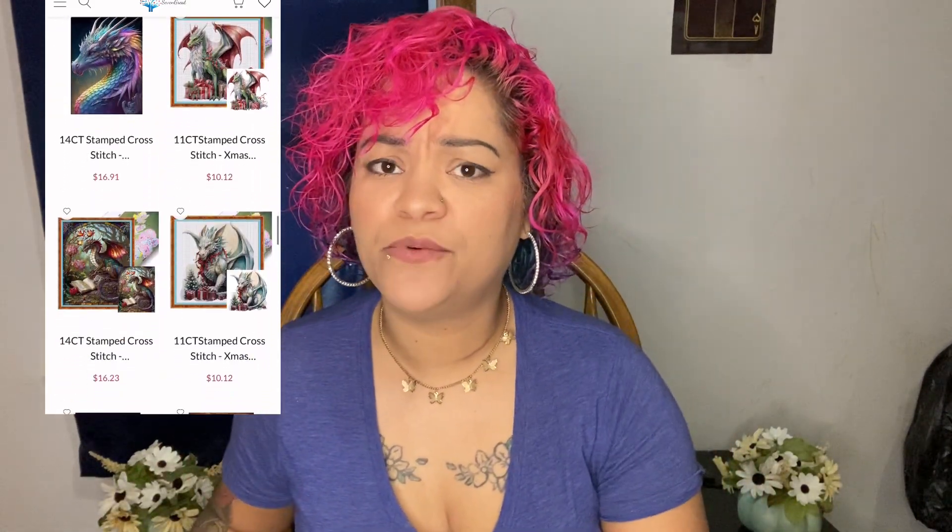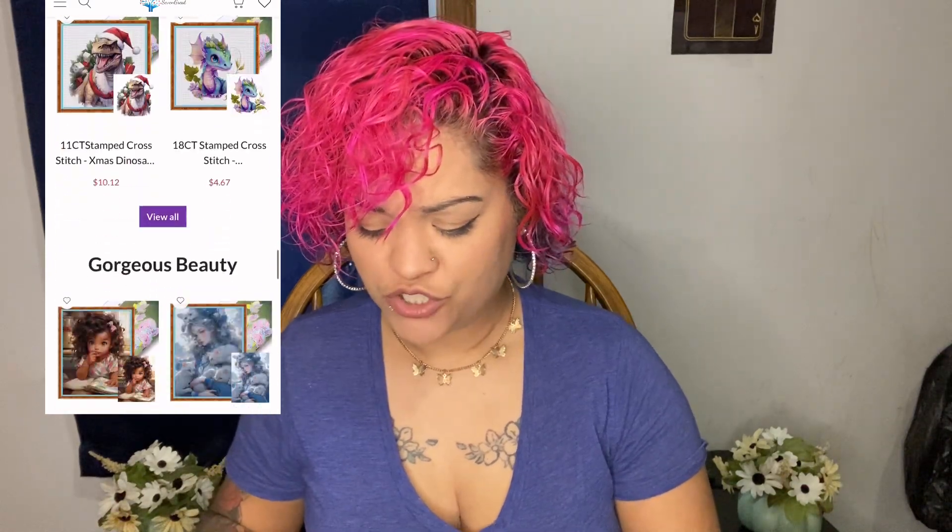I'm so grateful, thank you to Seven Great for sending these. They have so many pretty ones - I saw one of a swan and I love all kinds of nature things and animals. I'm a huge animal lover so I went with this one instead.